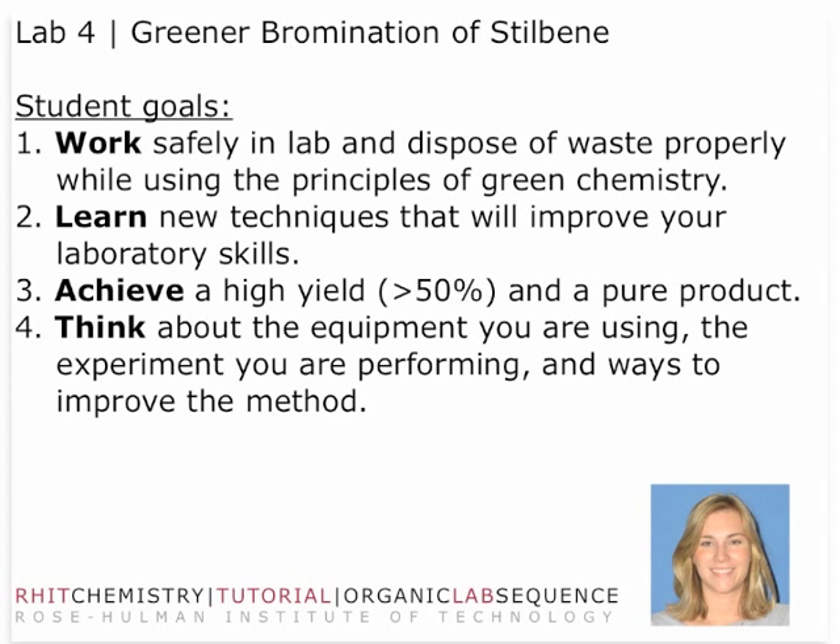Your student goals are the following. As always, you want to work safely in the lab and properly dispose of waste using the principles of green chemistry. You want to learn new techniques that will improve your laboratory skills, not only in organic chemistry but in other labs. Specific to organic chemistry, you want to achieve a high yield in a pure product. And as always, you want to think about the equipment you're using, the experimental nature of what you're doing, and any ways you can think of to improve the method. I'm going to go through and tell you specifically how you can do each one of these in the bromination of Stilbene.